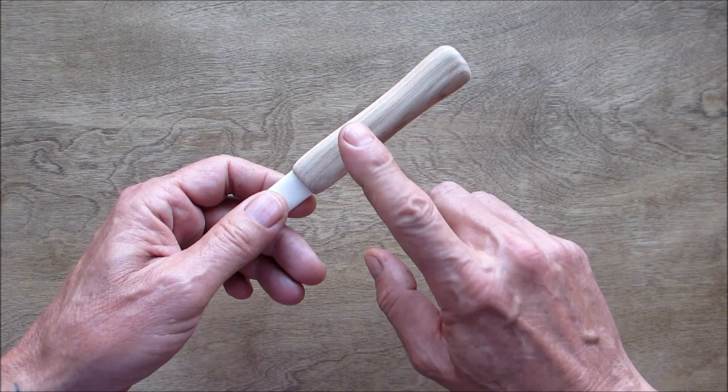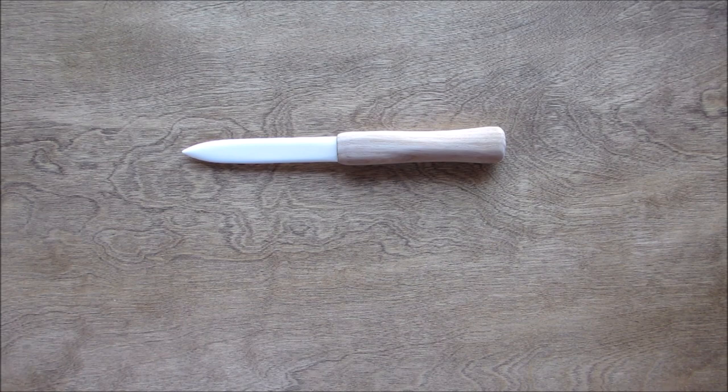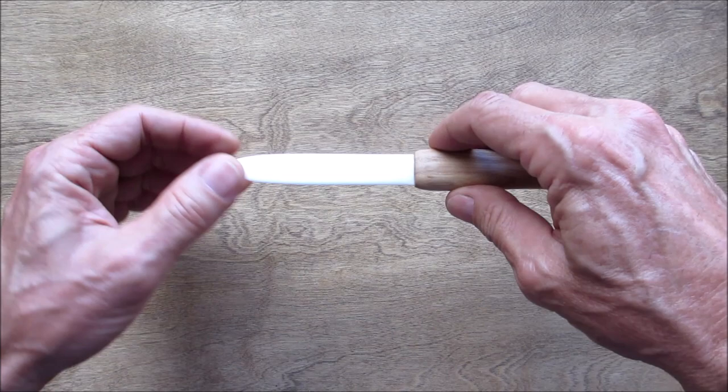Sanding is all done — got it down to a thousand grit. The next thing I'm going to do is clear coat this hickory handle with a matte finish. I'm not putting any stain or anything; I want to keep it as natural as possible. I got a couple coats with a nice satin finish on it.